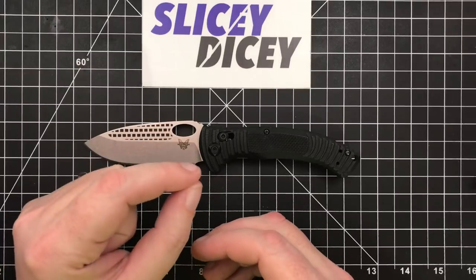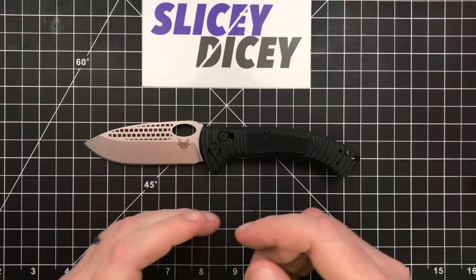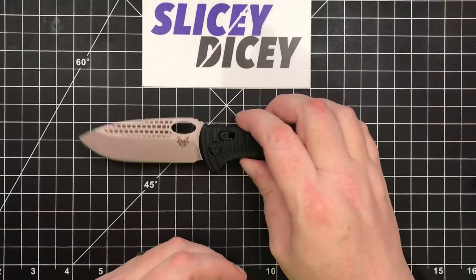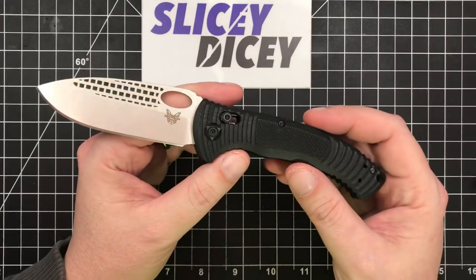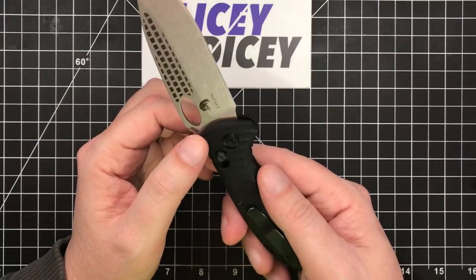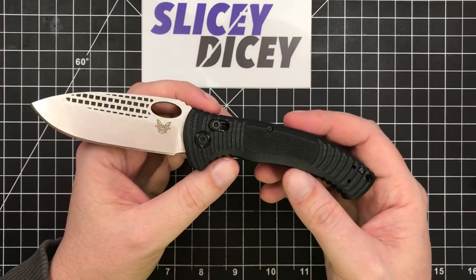I think it is very close to being an excellent knife though, so it is still worth watching the review. There are just a couple things I really don't understand. It has typical Benchmade specs you'd expect: Axis lock, S30V steel, G10 handles, $199 — not terribly inexpensive.